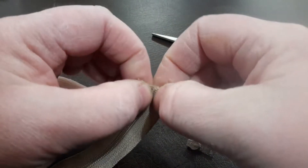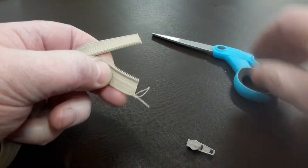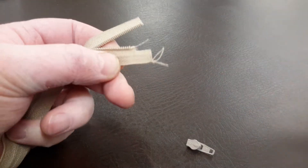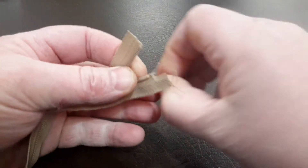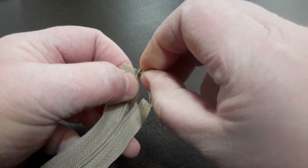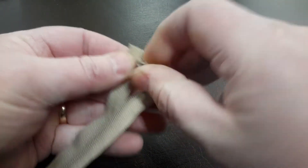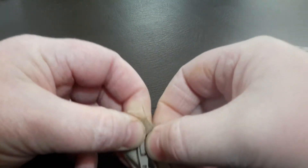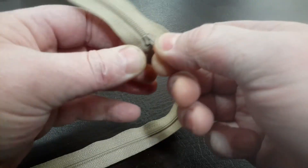All you need to do is open up your zip. Cut about a centimetre off one side of your teeth, like so. Start your zip on the other side. This works with number five zips, not number three zips. Then put the side you've cut and grab your two ends together and pull.